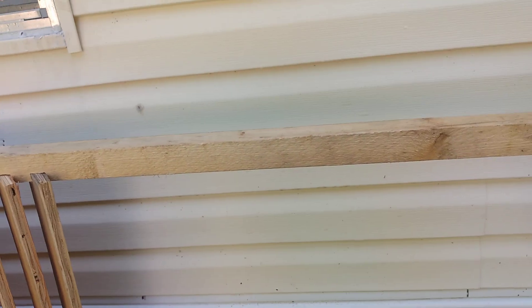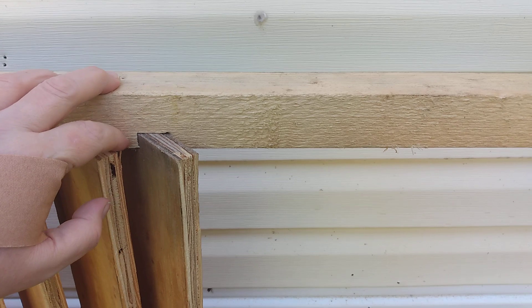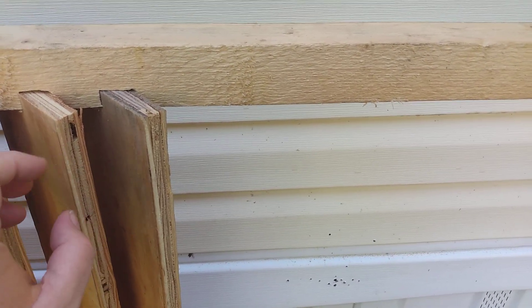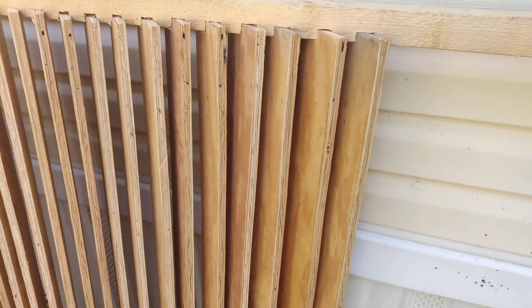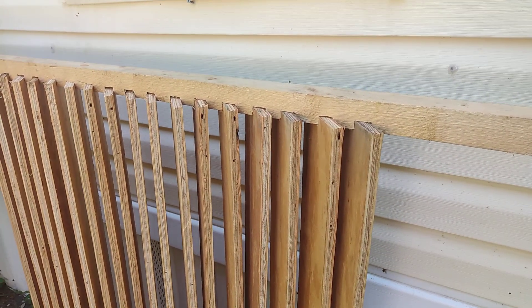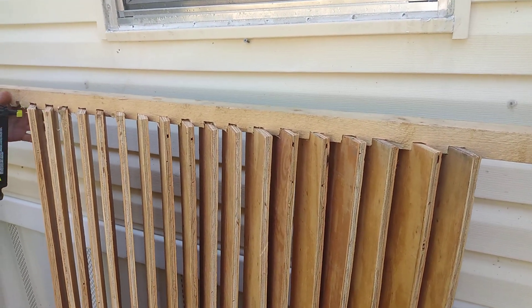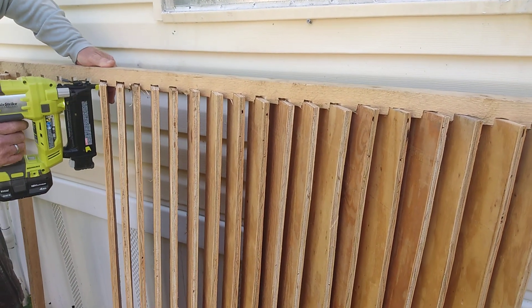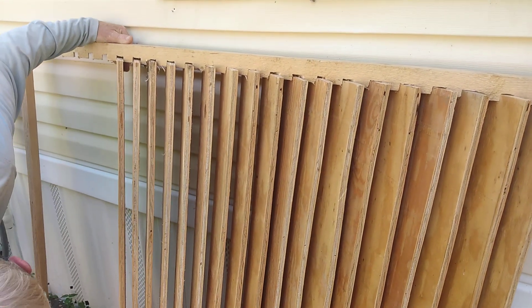We have two-by-two lumber here that we notched and made plywood slats, so it'll be cool. I'm going to stain it and we'll do this to all the windows around the house, but this is a project you could do if you need a quick shutter.